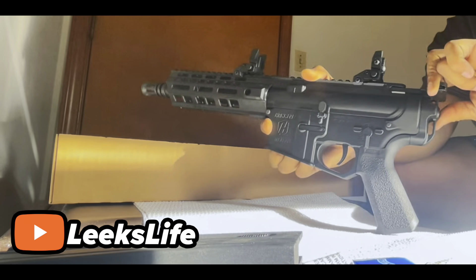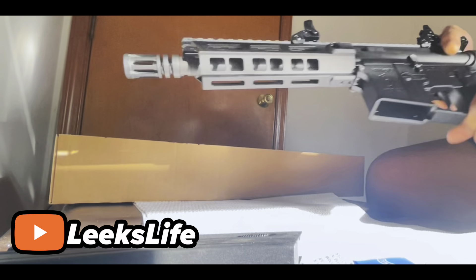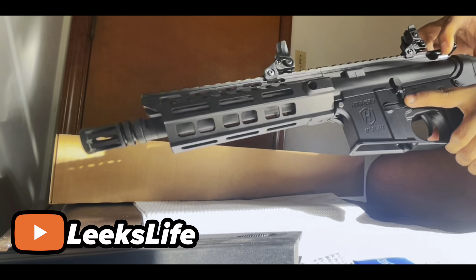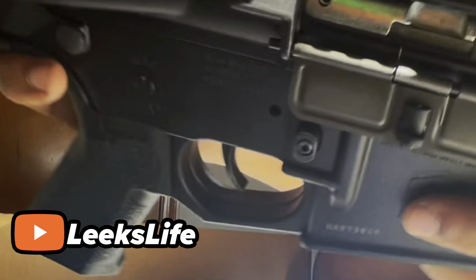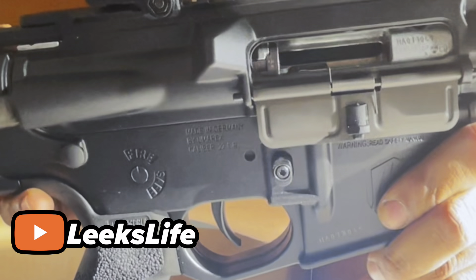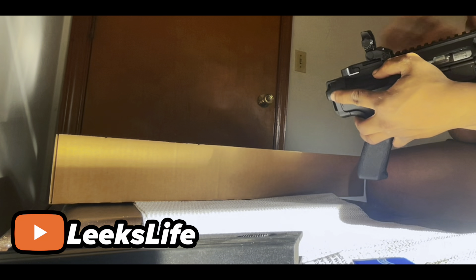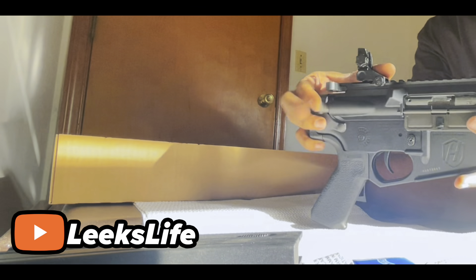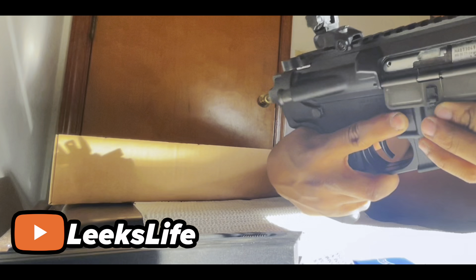You have your fire and safety selector right here — safety and fire. Your ejection door, and the Hammerly logo. Rack it back — y'all can see the rack-back action. I read somewhere this part is just for looks.